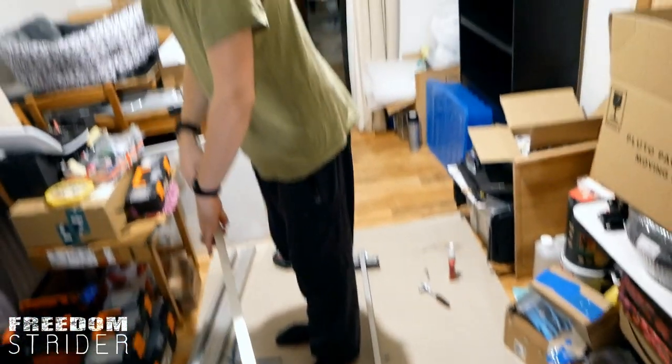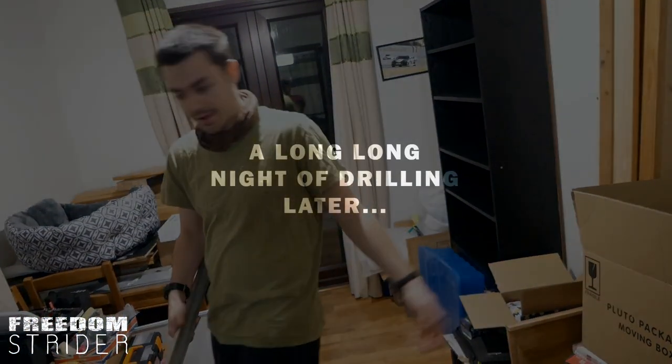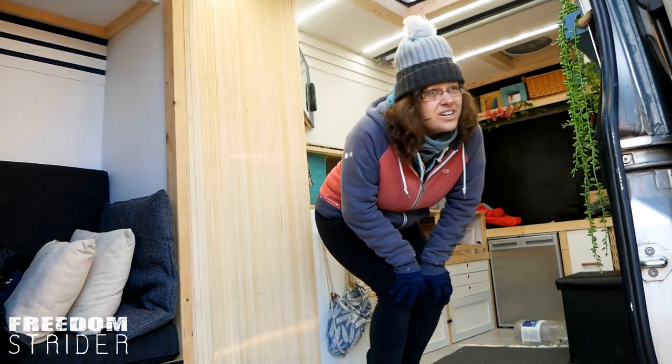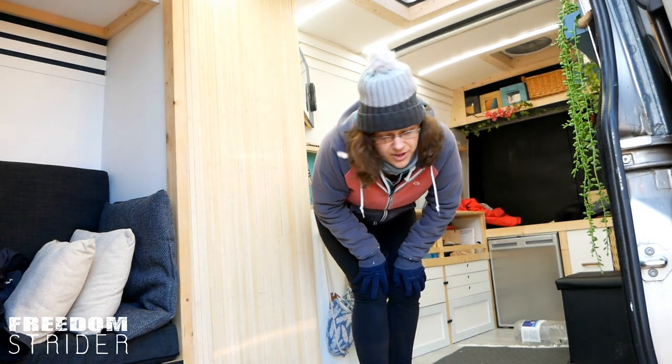Let's get these six legs done and then we can hop up on the roof and put them in place so we can measure our actual deck. We're somewhat cold, but the legs are done. Now we need to dry fit them.